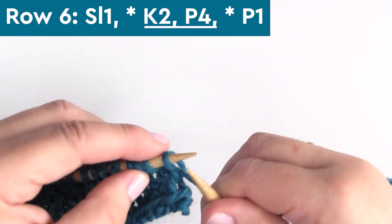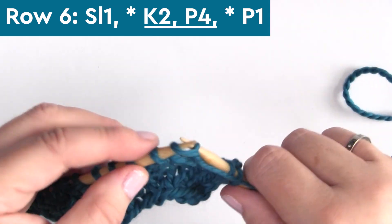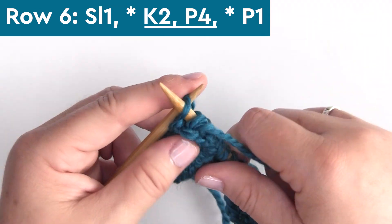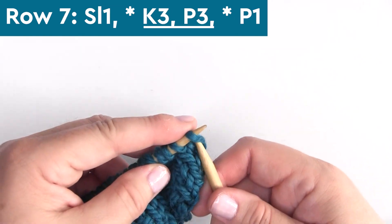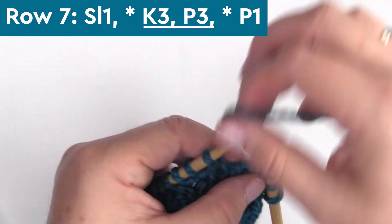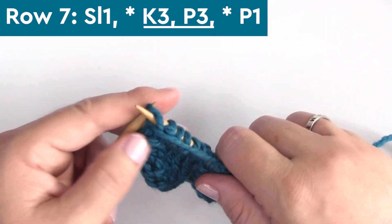Row six is exactly how we knit row four — knitting two and purling four, K2, P4 all the way down the row, finishing with one purl stitch. Row seven is identical to row three: K3, P3, knitting three and purling three all the way down the row, ending with one purl stitch.